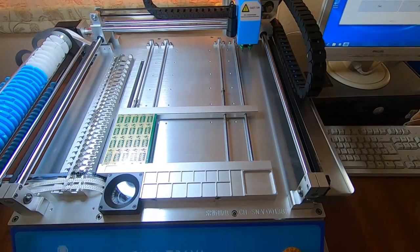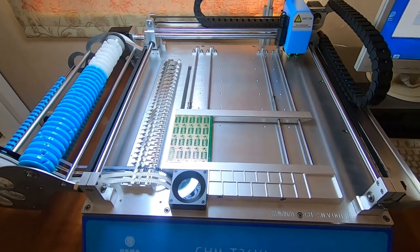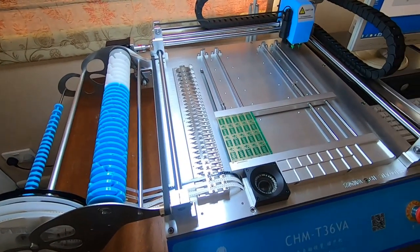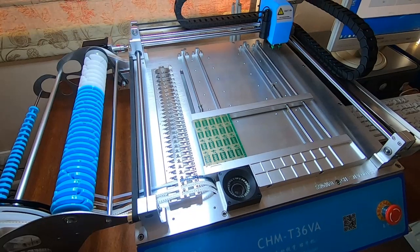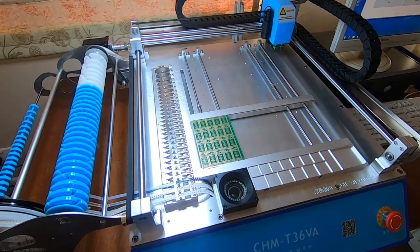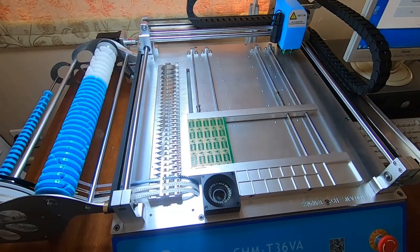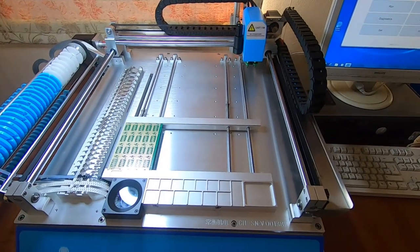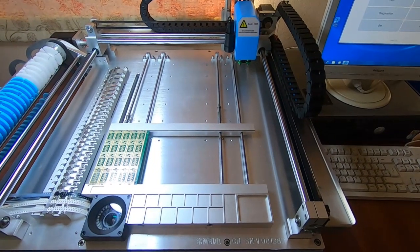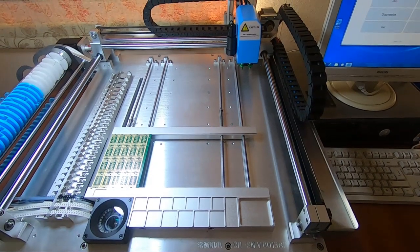Anyone who's spent any time around electronics and manufacturing will no doubt recognize what this is. It's a pick-and-place machine — a cheap Chinese pick-and-place machine to be specific. I've seen a lot of videos on YouTube relating to these and the difficulties people have in setting them up and getting them to work properly, so I thought it was worthwhile making a few videos on how to get the best out of these.